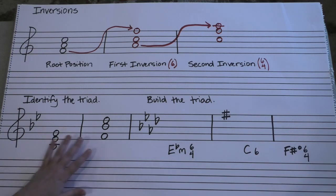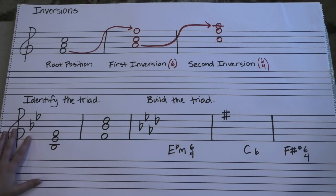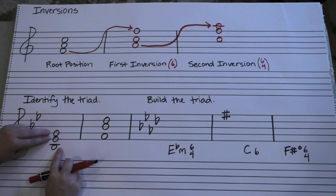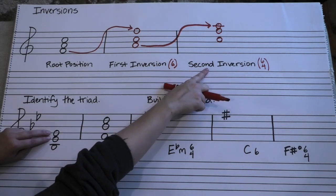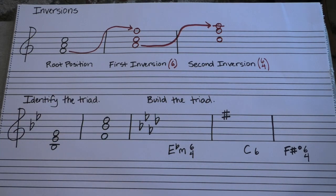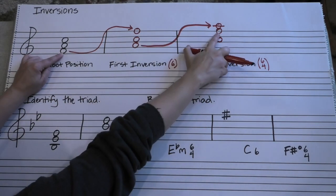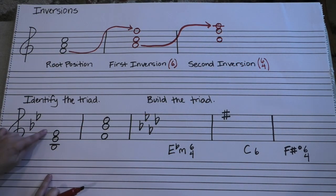Now we're going to identify a couple of triads that are in inversions and build triads in inversions, and you'll have a nice full toolbox for being ready for chord analysis. So the first one — we see the gap on the bottom, we see the third on the top. It looks like that shape, just on different notes. So we know it's a second inversion, which means that your root is going to be right here in the middle.